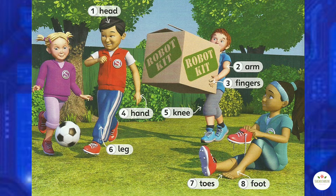Now say the words. 1. Head. 2. Arm. 3. Fingers. 4. Hand. 5. Knee. 6. Leg. 7. Toes. 8. Foot.